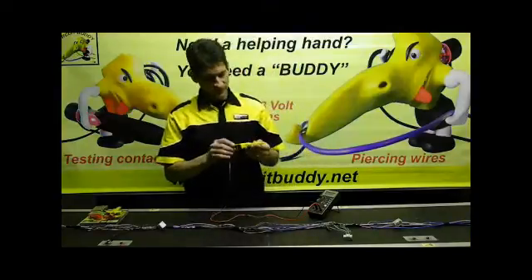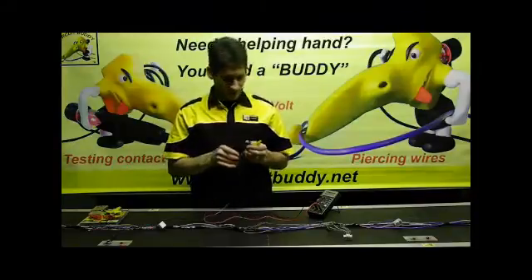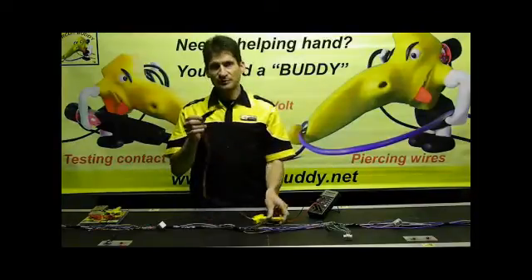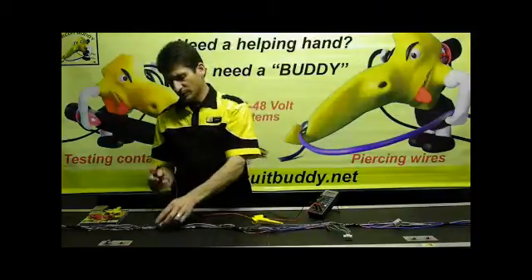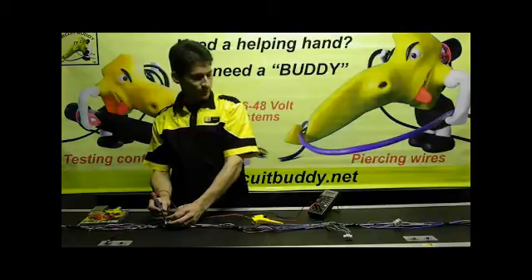The CircuitBuddy can also be separated. You can pull out the probe section and now you will be able to use the probe on its own to go in between or into contact points and check standard contact points.